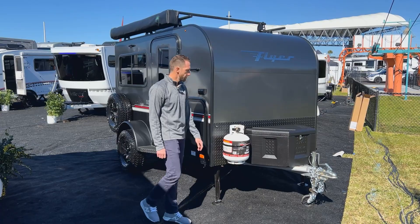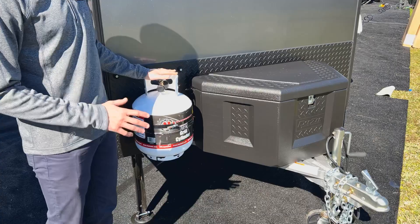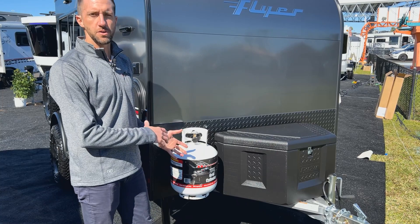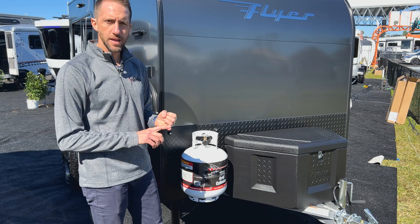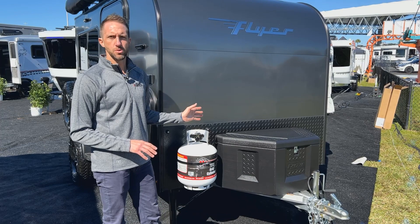Up on the front of the Explorer you're going to see a nice large tongue box, which gives you good storage for front items. This one currently has the LP tank mounted, which is part of the exterior kitchen option. If you bought the Explorer standard you'd have no kitchen — you can either option on the kitchen, or this particular unit has what we call the adventure package, which gets you the exterior slide-out kitchen, off-road tires and wheels, a roof rack, and the AC. That'll be pretty common on most Flyer orders.